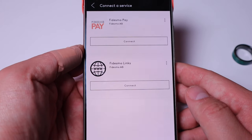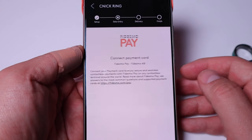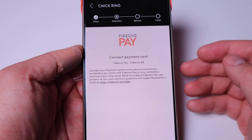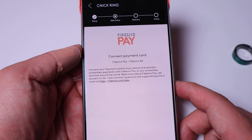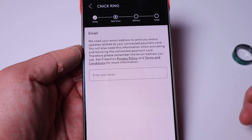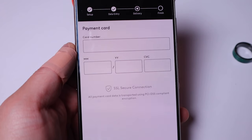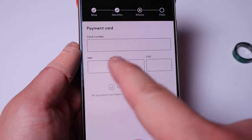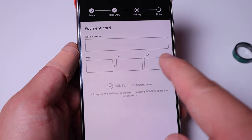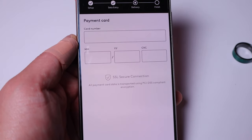It gives you the option of Fidesmo Pay or Fidesmo Link. Let's connect to Fidesmo Pay. This says you need to connect your card, confirm it, and provide an email address. On the next page, you can type in your payment card number, the monthly expiration date, and the CVV number, and you're all good to go.